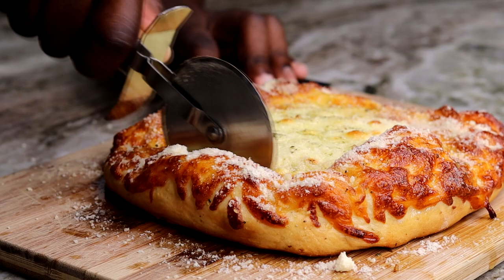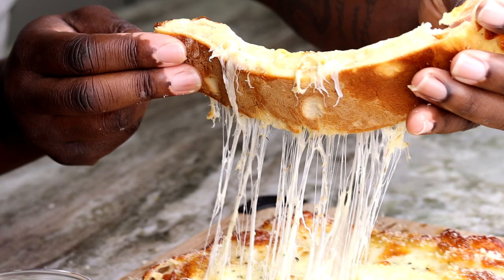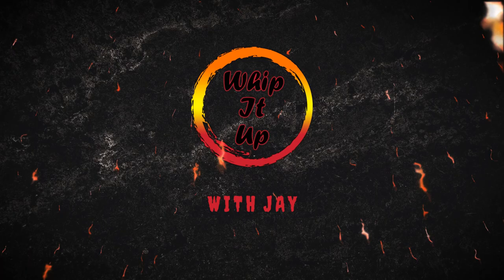What is good everybody, welcome back to the channel. Today I'm gonna show you how to make a simple yet oh so delicious cheesy garlic breadsticks. These are off the hinges, out of this world, and take no effort at all. If you're new to the channel, go ahead and hit that subscribe button and that notification bell so you don't miss out. Leave a like and a comment, let me know what you think, and let's get started.